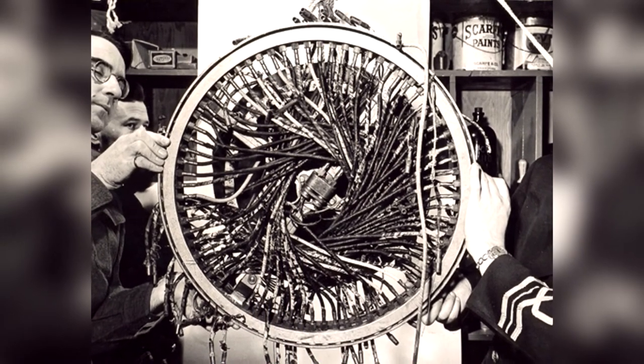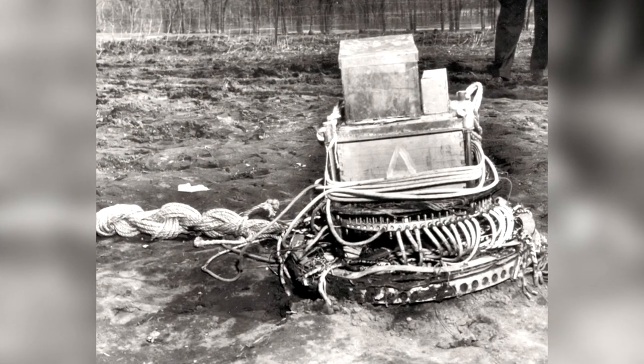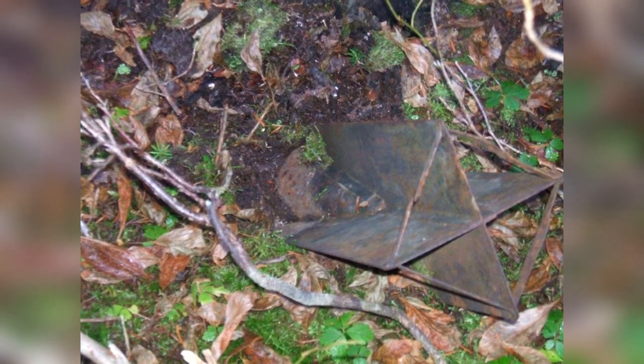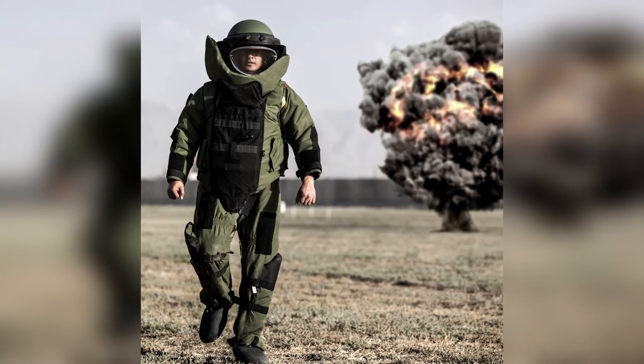Though remnants of these balloon bombs may not have been discovered entirely. As recently as 2014, in British Columbia, Canada, a hunter had discovered an intact balloon in the forests near Lumbee, which had been still fully functional and intact. A Navy EOD team was called out to dispose of the bomb.